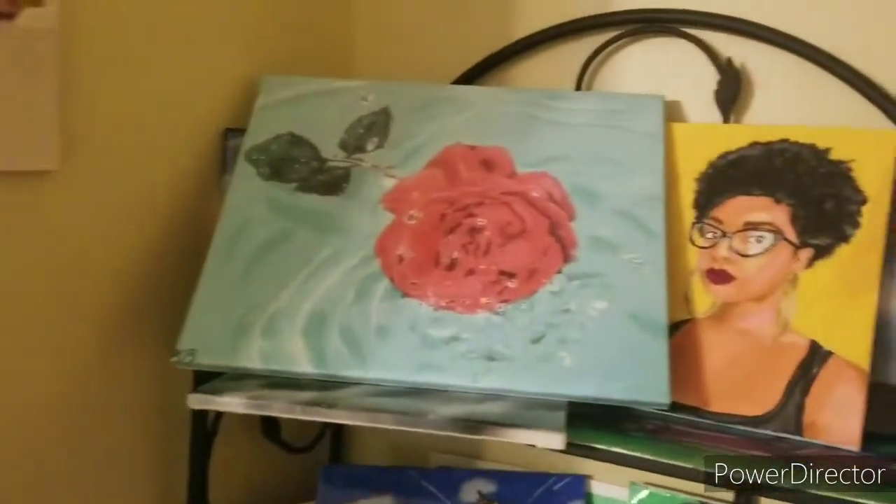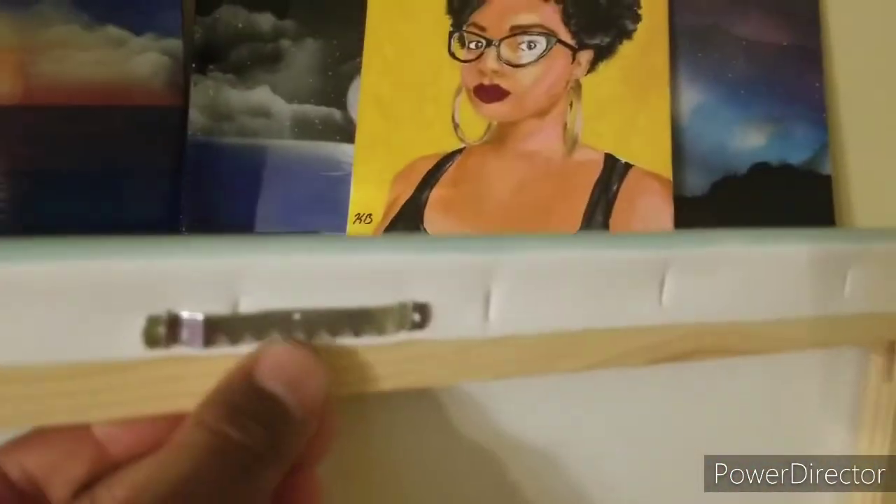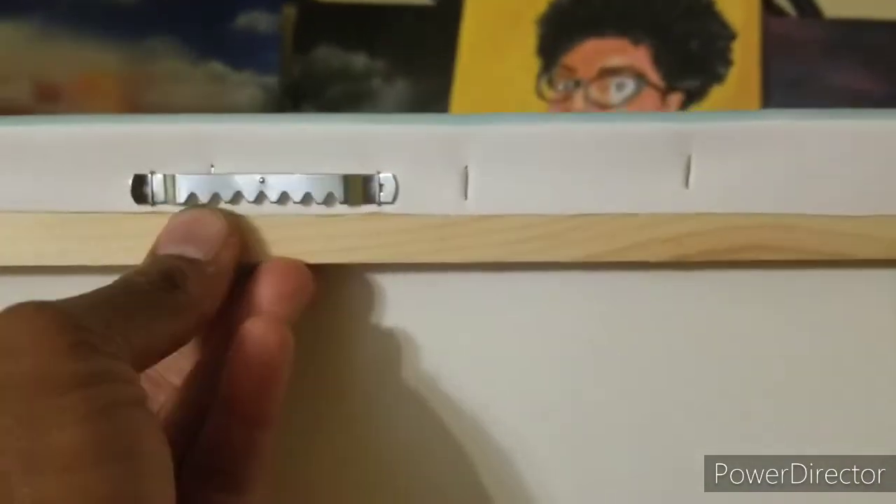You also have the option for a 16 by 20. Let me set this up real quick — same deal, stretched canvas on a wooden frame, comes with the little hooks so you can hang it up.